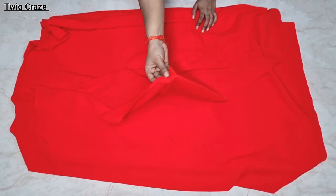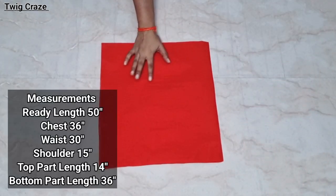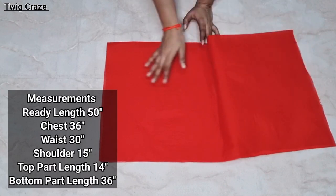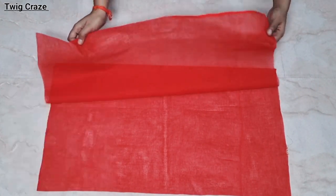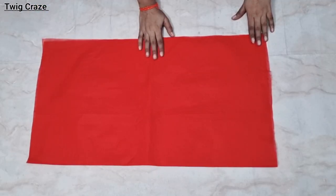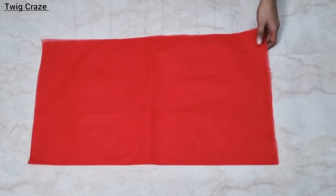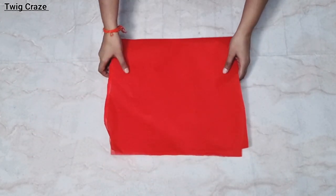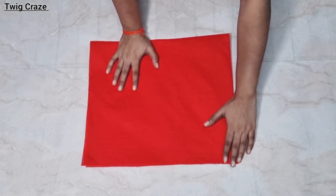Here I have a crepe fabric — I have taken 5 meters total — and I have taken a georgette, 80 cm. I have also taken a cotton lining because I am going to use a double coat on the top part. I will explain why I am using a double coat. First of all, I will cut on the cotton because the cotton fabric is very easy to work with.